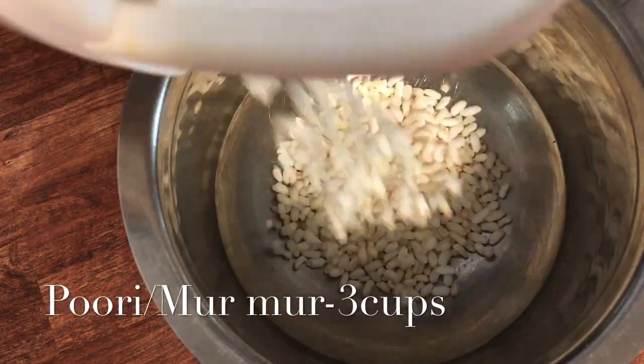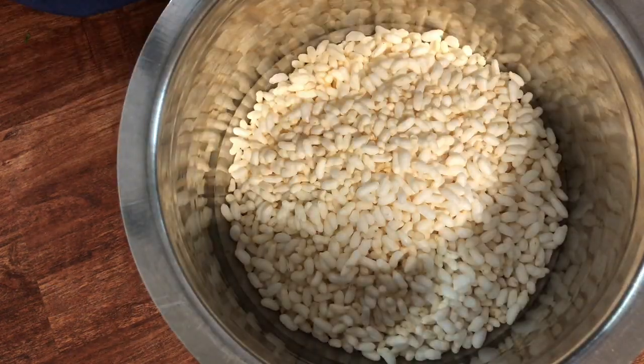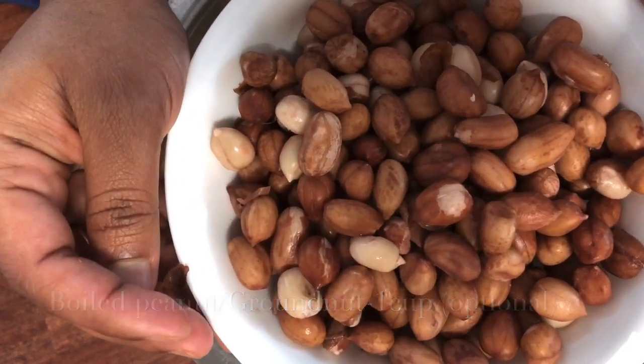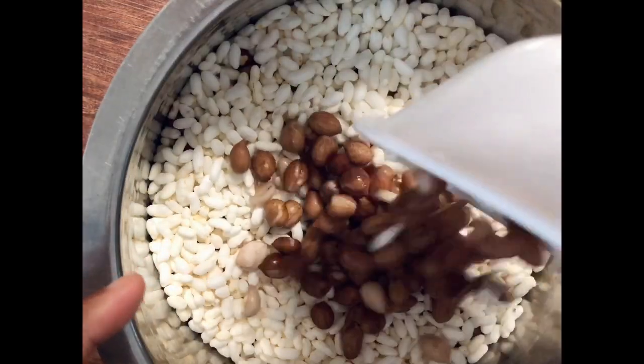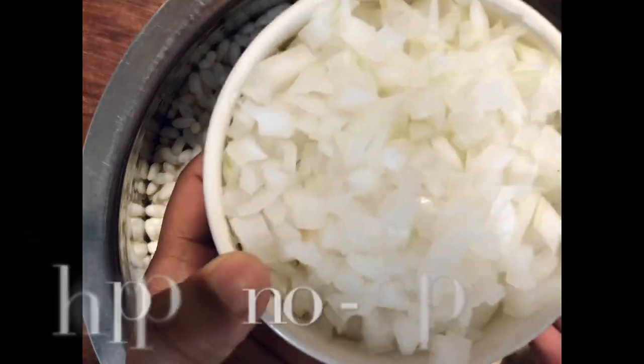Take a big mixing bowl and add the puri or the murmur into the mixing bowl. I'm making it for four people — add accordingly. Now I'm adding the boiled peanuts. You can also add roasted peanuts; I like the flavor of the boiled peanuts, so I'm adding them. I boiled them with a pinch of salt.